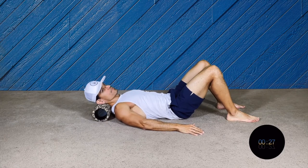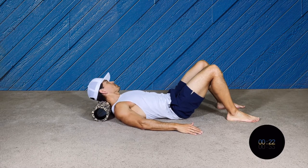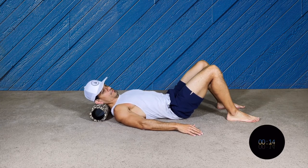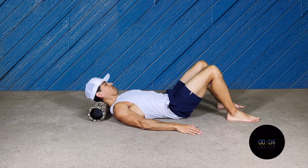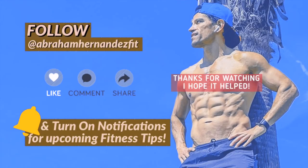Now we're gonna go to the neck — this is gonna be the last one. Pretend your foam roller is a pillow, so your neck is gonna be on the foam roller and you're gonna rotate your head side to side, the rest of your body completely relaxed. Just breathe — it's a very nice one. Whenever you have some neck tension you can do that. And that's it! Thanks for watching — follow and turn on your notifications.